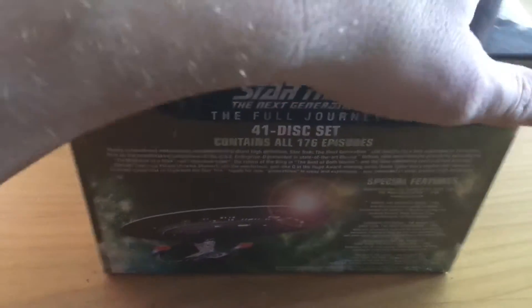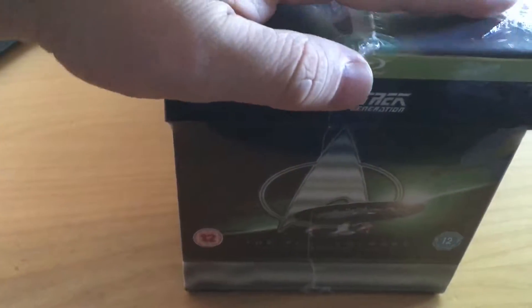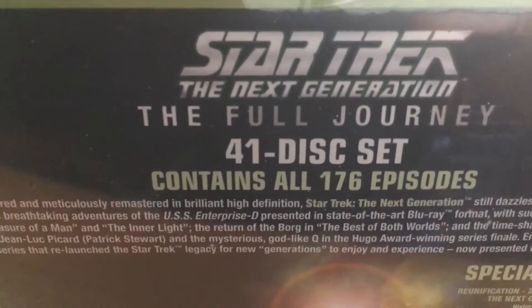41 discs — it's going to take some viewing. All 176 episodes, that's over...